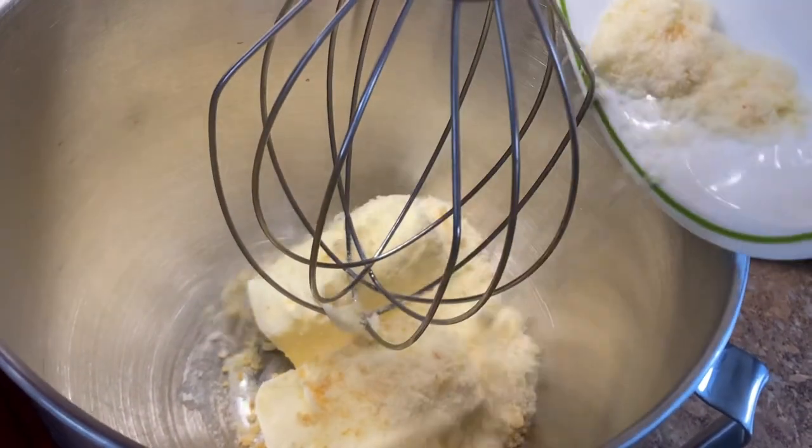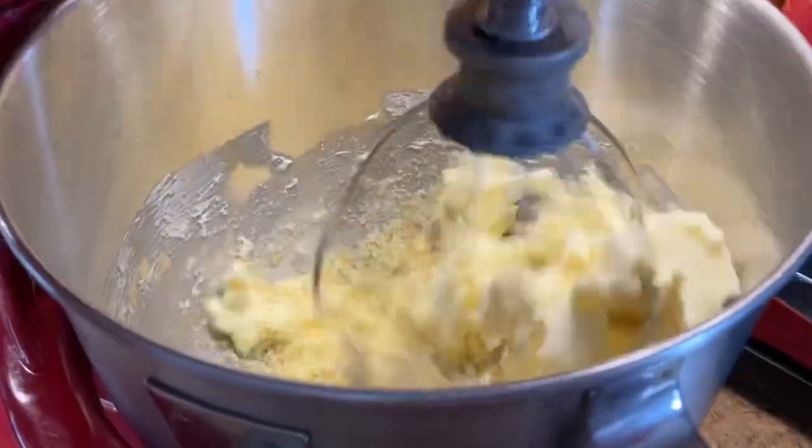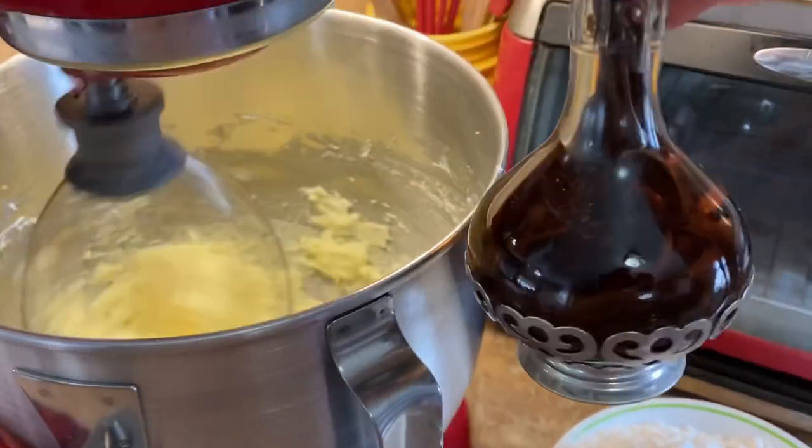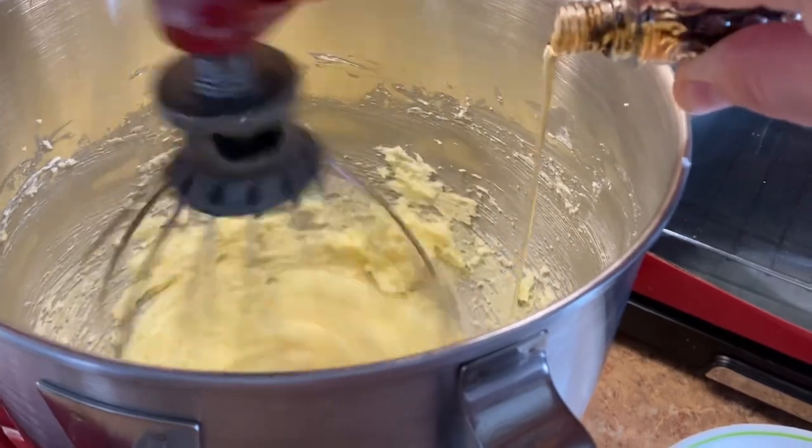To get butter softened up, take it out from the fridge at least an hour, or better even two, before you're trying to make your cookies. When the butter is whipped, add one teaspoon of vanilla extract.